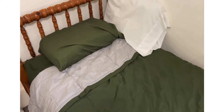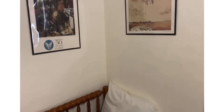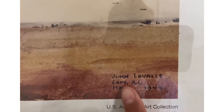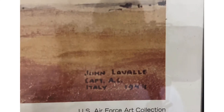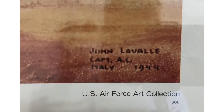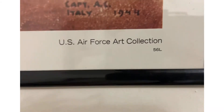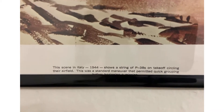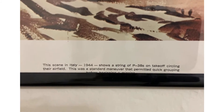First thing I'm gonna show you is these two pictures. The first one is just planes, and it says some stuff like John LaVale, Captain, AC something, Italy 1944. It's a U.S. Air Force collection. The scene in Italy 1944 shows a string of P-38s on takeoff, circling the airfield — a standard maneuver that permitted quick grouping before beginning a mission. It says 'the lightnings form up' — John LaVale.